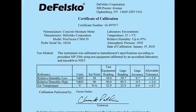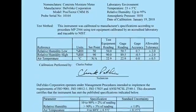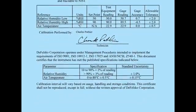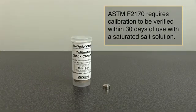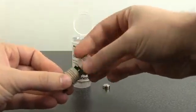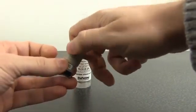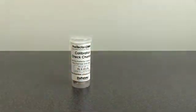The next step is to verify probe calibration. Positector CMM-IS probes come complete with a long form certificate of calibration traceable to NIST. F2170 requires that each probe be calibrated within one year of use. F2170 also requires calibration to be verified within 30 days of use with a saturated salt solution. Each Positector CMM-IS probe comes pre-packaged with a saturated salt solution, so verifying calibration is as simple as turning on the probe by unscrewing the cap and inserting a battery, then ensuring that the current probe reading matches the label on the container.